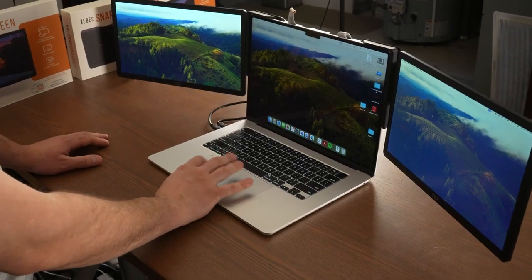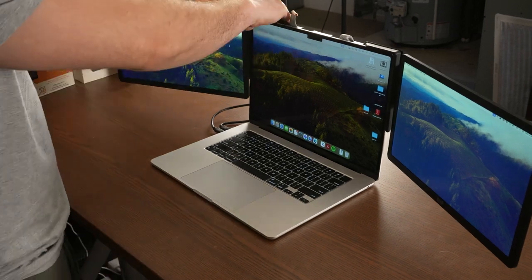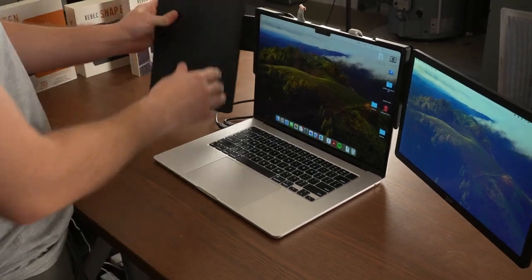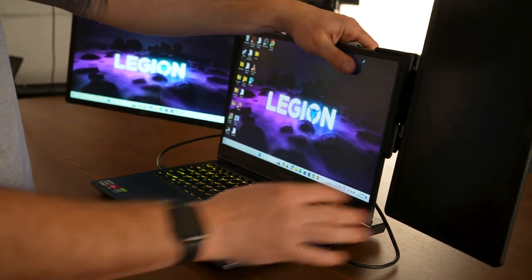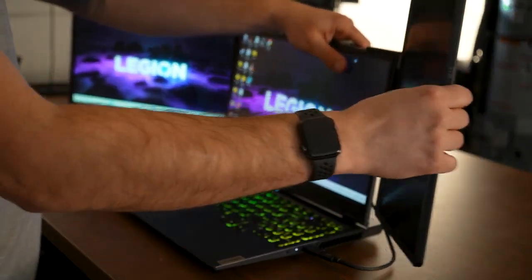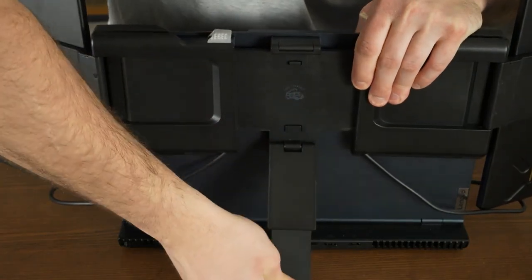For the MacBook it was a little bit different — you may have to install a plug-in directly from their website or use DisplayLink. But either way, within three to four minutes you can easily get this connected to pretty much any MacBook. These monitors are pretty adjustable, so you can easily fold them in to get the perfect angle while you're working, and it even has a kickstand in the back.